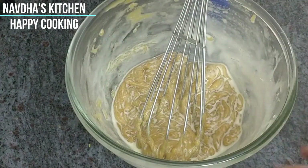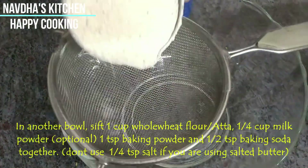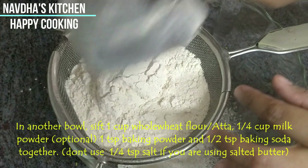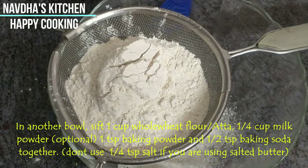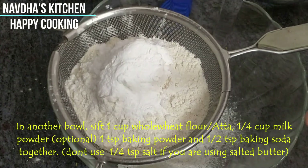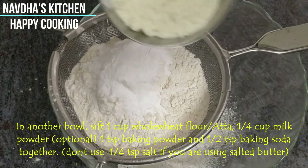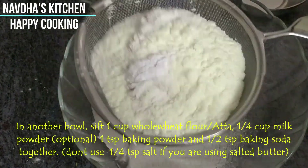Now we are going to add our dry ingredients. This is whole wheat aata. We also have baking powder and baking soda. We have not added extra salt because we are already using salted butter. This is milk powder, which is totally optional. We will mix all the dry ingredients well.